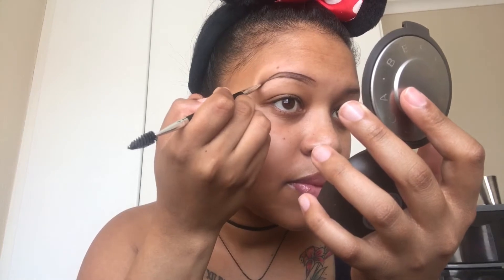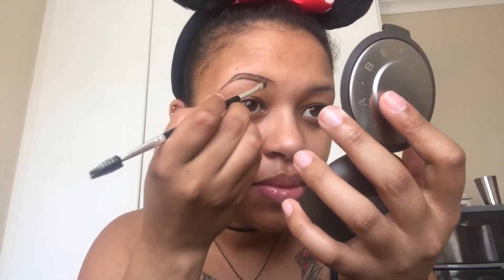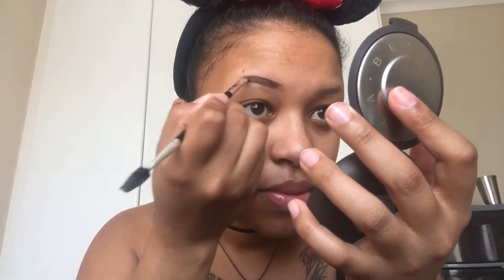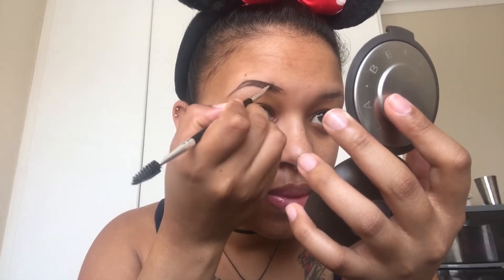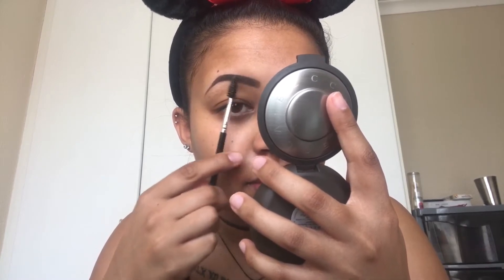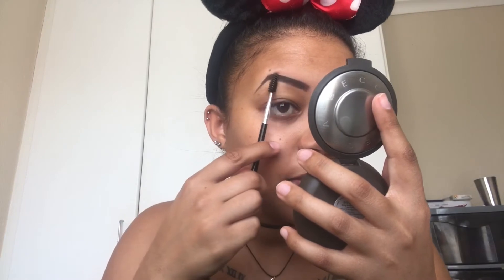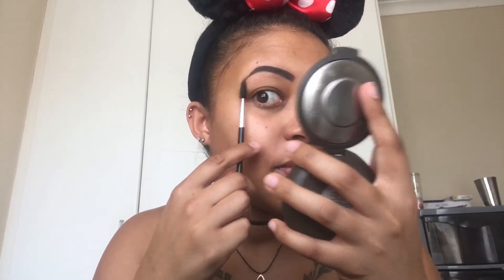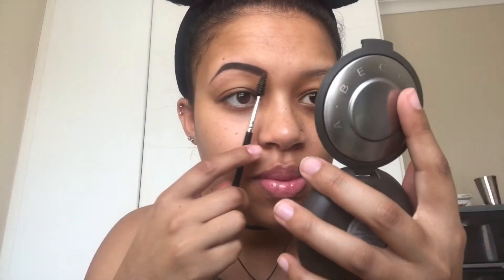That way it doesn't start the brow off too dark — you can always build up the product. Another thing I like to do is use the spoolie at the front end of my brows to make it look a little more natural rather than the box brow look, and then I also use the spoolie to brush the product through my eyebrows, making sure all my hairs are going in one direction and the product is blended in properly.